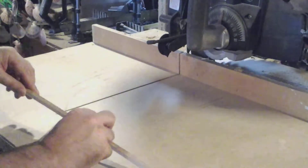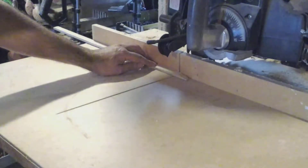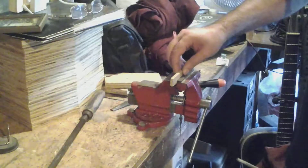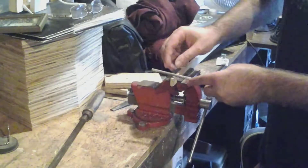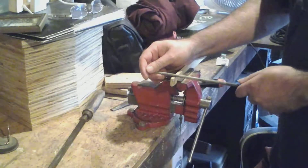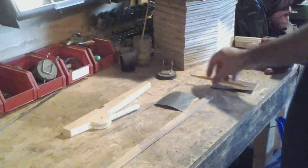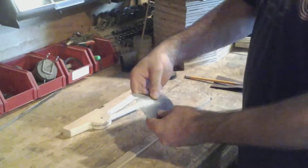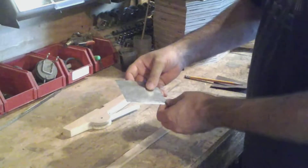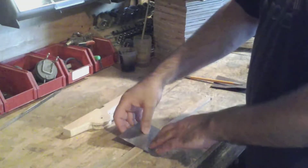I found a piece of oak, about a quarter inch by three-quarter inches wide. It should work great for the arms. I've got it clamped in my vise and I'm going to use a round file to make a little indentation on each side and both ends so I can tie the rope to it. This part I'm calling reinforcement, but it's actually just for decoration — it's a piece of aluminum, probably 20-gauge flat metal, that I'm going to bend around the arms.